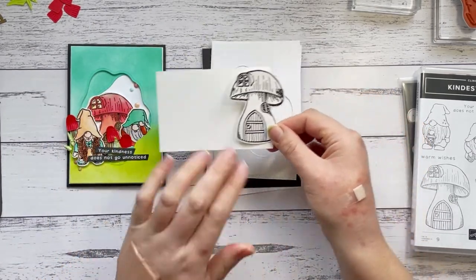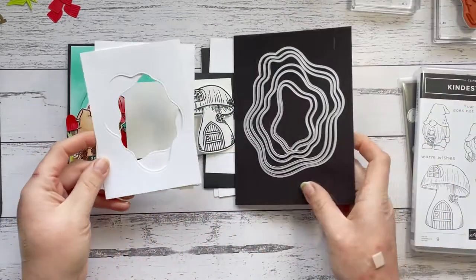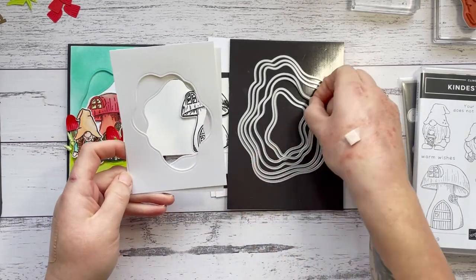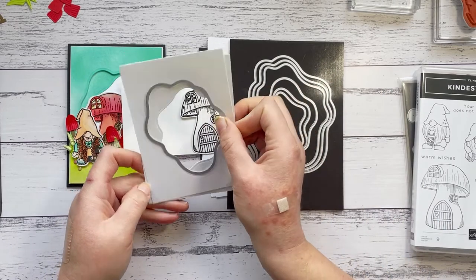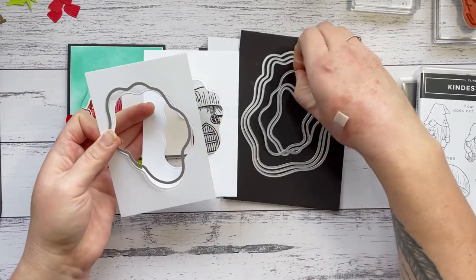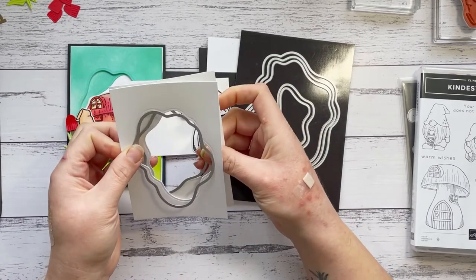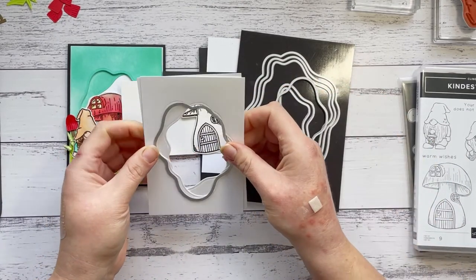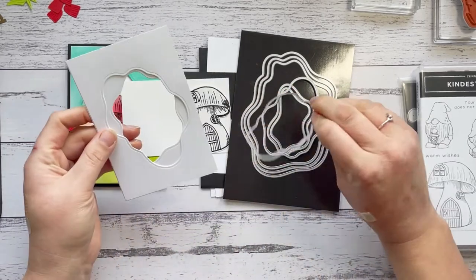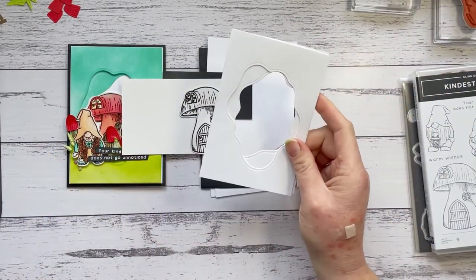I've pre-done the mushroom to save a little bit of time, and that is also on the Shimmery White cardstock. With these two smaller layers I've gone ahead and pre-cut the diorama dies — I used the third and fourth smallest. The larger one I placed on the front layer, cut that out, and the second one I placed so that when cut I'd get some of that showing through. That's how I lined them up, and I went and pre-did that ahead of time.